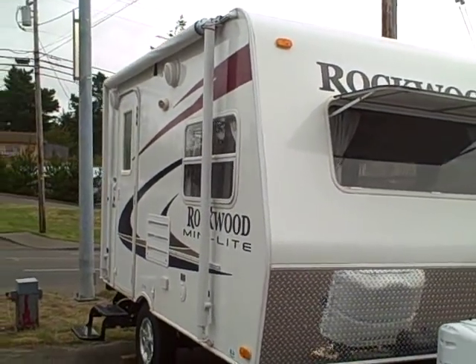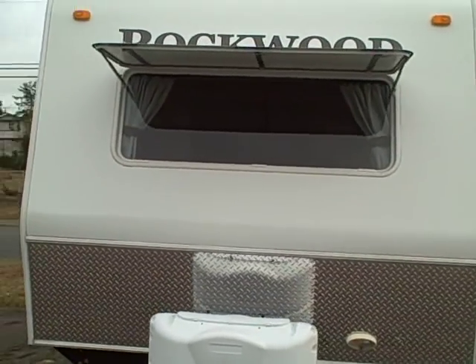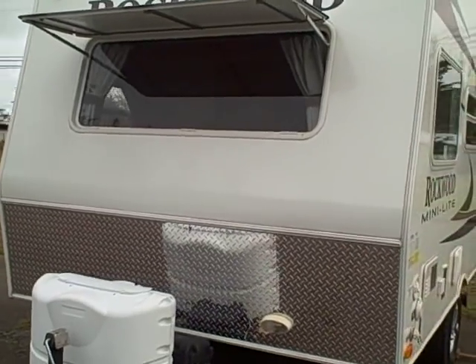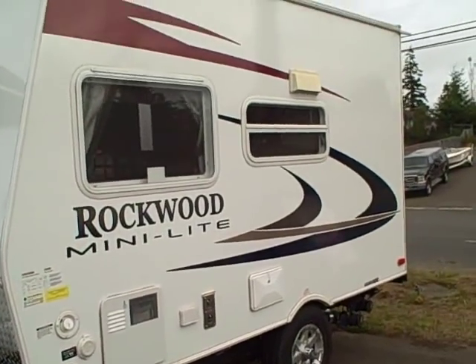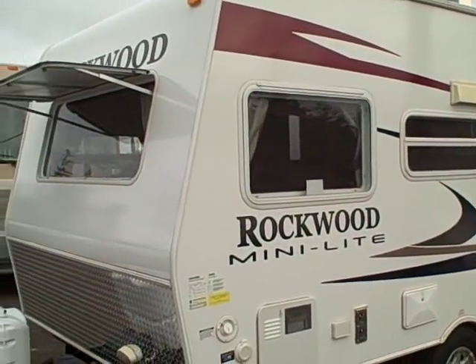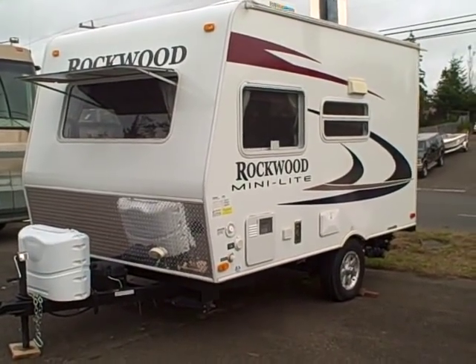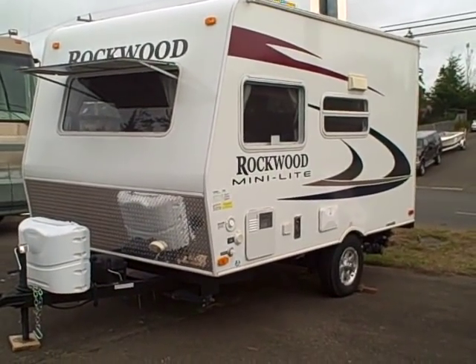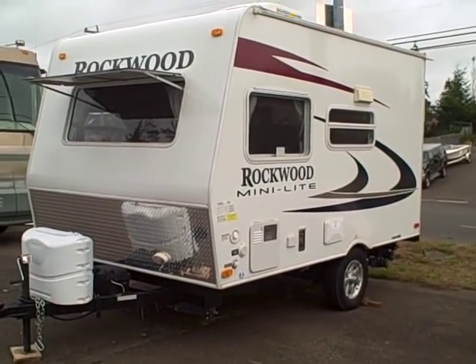Forest River is a Warren Buffett company — very financially strong. The 2009 Rockwood Mini Light is right here at Gibbs RV in Coos Bay. If you've got a light-duty truck, here's the travel trailer for you. It's got enough room to take all your stuff for an extended stay and it's fully self-contained. Gibbs RV Superstore in Coos Bay, 1-800-824-4388. Remember, we take trades, we finance, and we can even help with delivery wherever you might live. Gibbs RV, Coos Bay, by the famous Oregon Dunes.